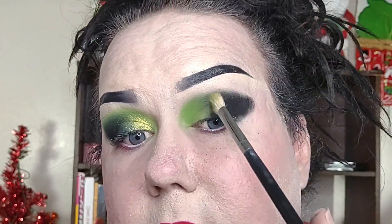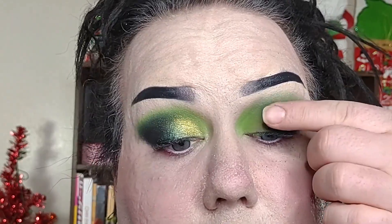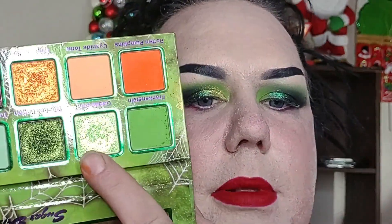I'm not going to worry too much about what's on the eyelid because I do go in with some shimmers. What we really have to worry about is the crease area. Going back in with Frankenstein, I'm then going to take the shade Pickled Eyeballs and pack that with my finger into the center of the lid. Then I'll take Witch's Potion on the outer corner, and Goblin Snot — that yellowy, almost limey green shade — in the inner corner.